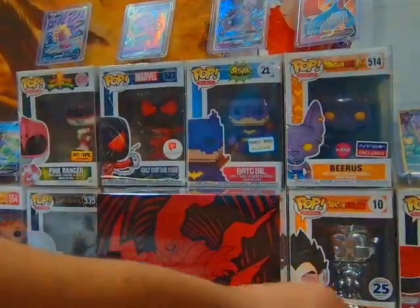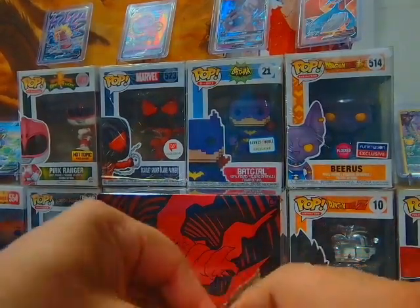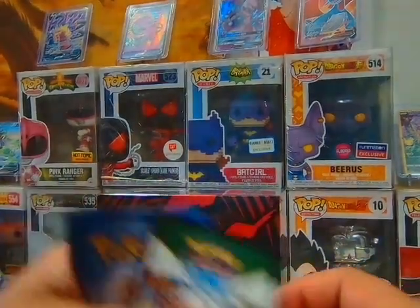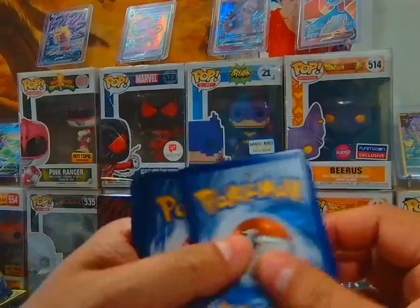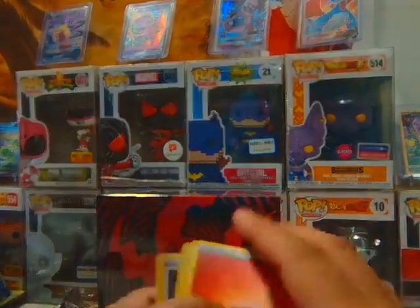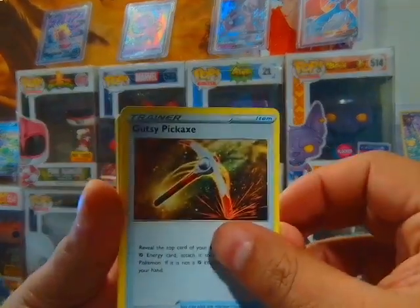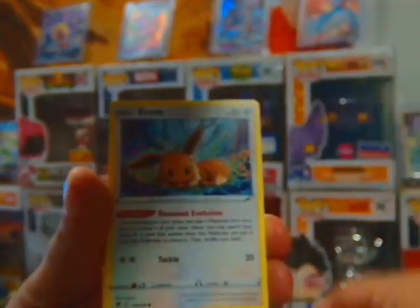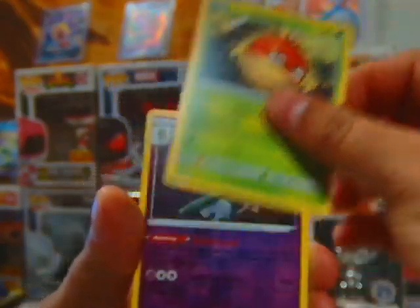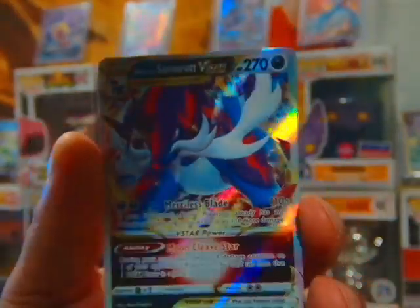All right guys, we got four packs left. I think we really only got one card that we're excited about, but again sometimes you gotta go through these rough times. Hopefully we're just paying our dues and got some good karma coming our way.